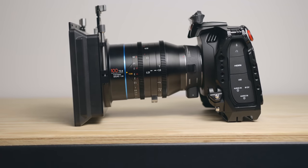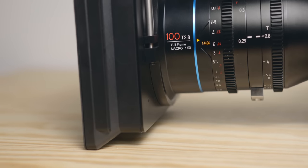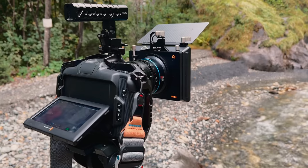They have a 95mm front thread. I like lenses with a 95mm front thread because I'm able to use my Nisi Matte Box C5 straight away, which is pretty handy for me and actually saves me time.